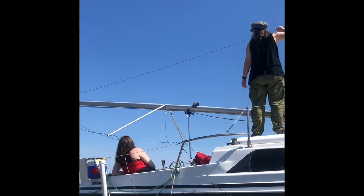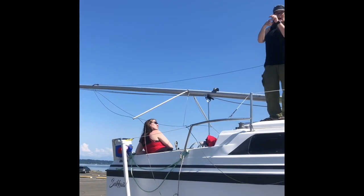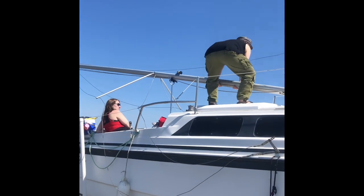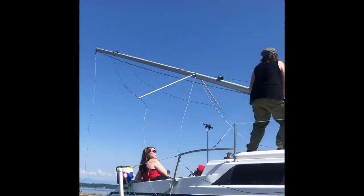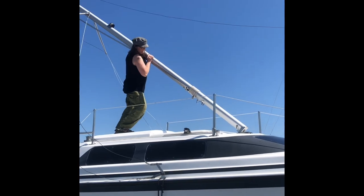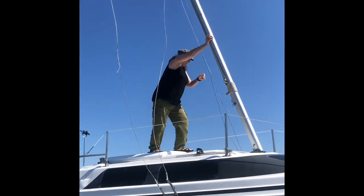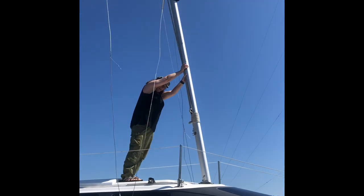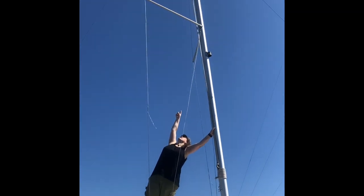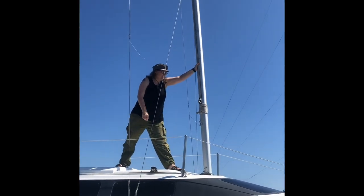Make sure that if the backstay gets caught and twisted, that can make it not go all the way up. But this is where you can lift it. You want to make sure it stays straight, and then the side stays will come and balance it. Make sure that it's not twisted anywhere. Once it's up, it's not too hard.